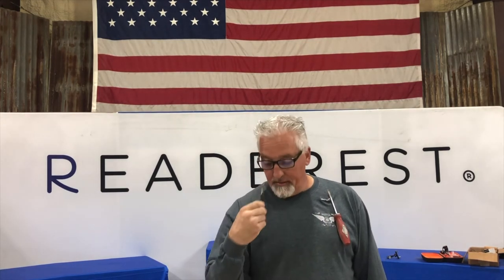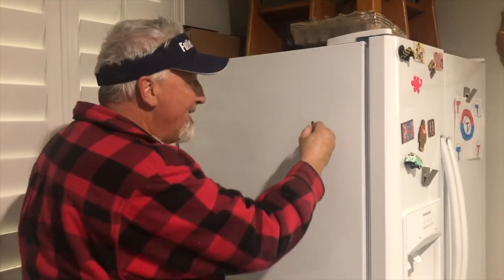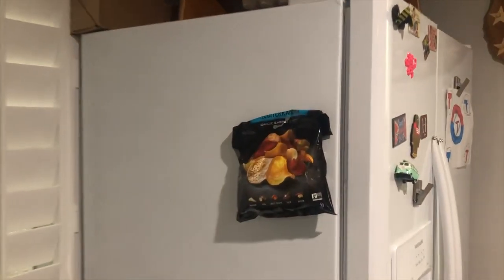Hang your WD-40, even if you're 80. Drivers, bits, and screw gun tips. Or you can take your Reader Rest, stick it to the fridge, and hang a bag of chips. Hang your breath mints, a family game. Or sport your puppy, it's all the same.